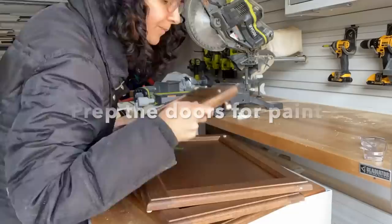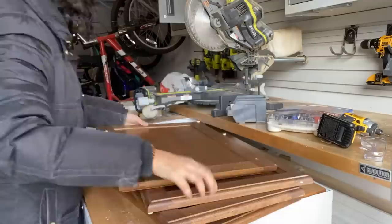I know we want to see our beautiful new color on the cabinets, but we can't do that yet. We have to do all the prep work first to make sure that the cabinets have a seamless finish and that they don't chip after we paint them. So we're gonna start with all the prep work.